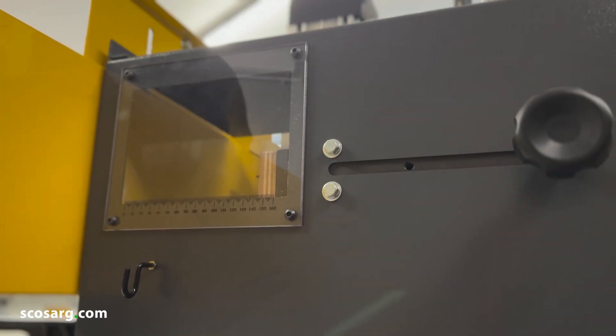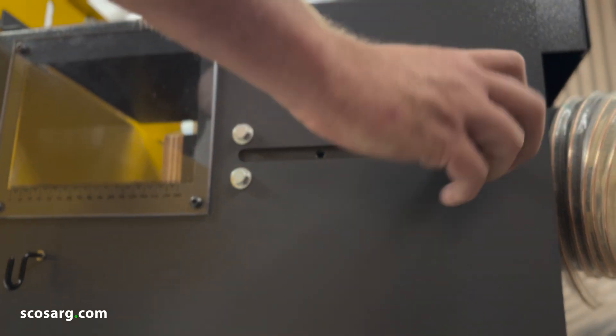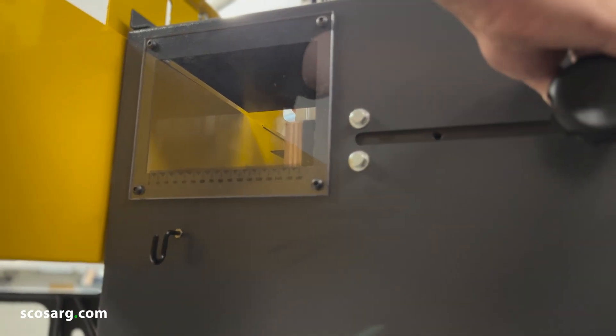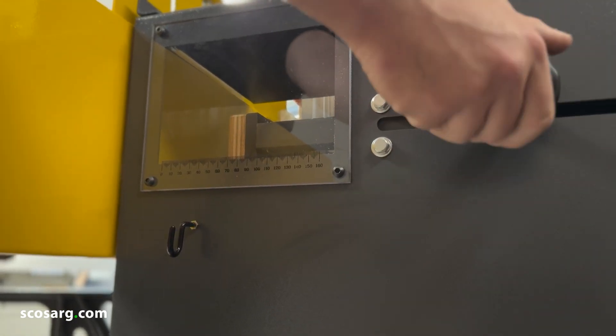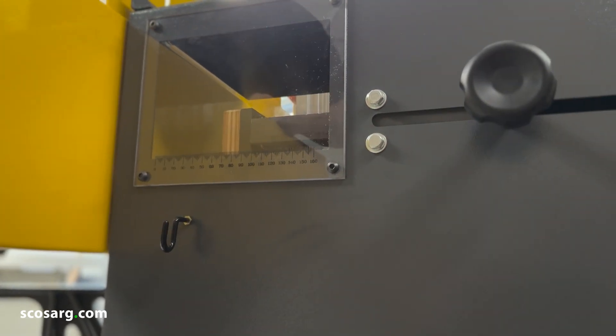The first point on this machine is the depth stop for your tenon length. As you can see here, you've got a locking handle, a stopper, and a scale along the bottom. All you have to do is slide that along to your desired length — we're just going to set this to just over 60 millimeters. Tighten the handle up and your preset depth is set.